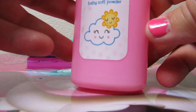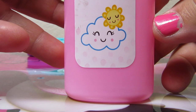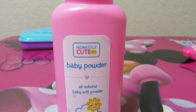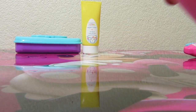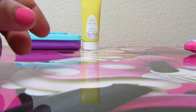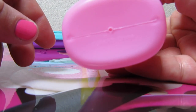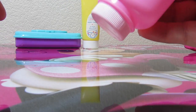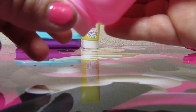And the baby powder — there's a cute cloud and sun with a face. It says 'Honestly Cute Baby Powder, All Natural Baby Soft Powder.' The lid doesn't come off, but there's a little tiny hole at the bottom so when you squeeze it, it sounds like something's coming out. I like that — that's cute.